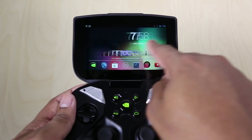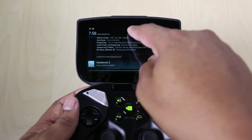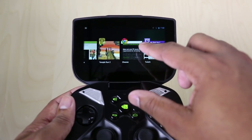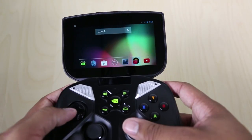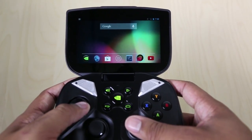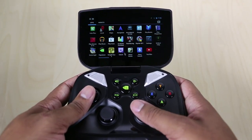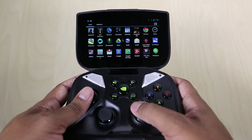Now let's talk software. The NVIDIA Shield is running Android 4.2.1 Jelly Bean right now, but I'm pretty sure it'll be updated to 4.3 in the near future. It runs Android with no problem at all — with relative ease it zooms through whatever you throw at it. You can navigate Android just by using the touchscreen like you would on a cell phone or tablet, but you can also use the physical controls — the right analog stick turns into a virtual mouse to move around the OS.